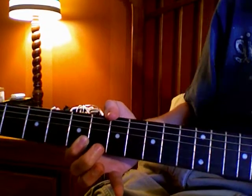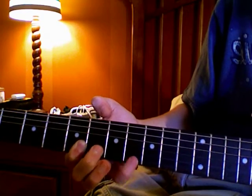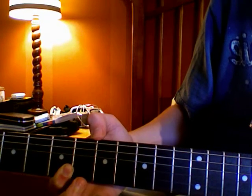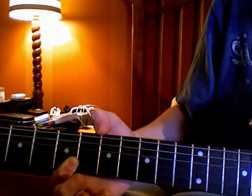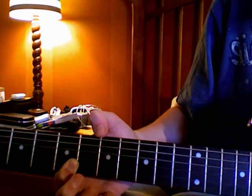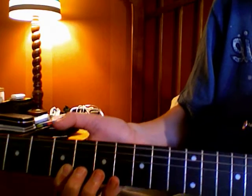You pull off to the barred finger on the fifth fret on the first string, and then you play the second string. You can throw that into any riff you're trying to put together and it sounds pretty cool.